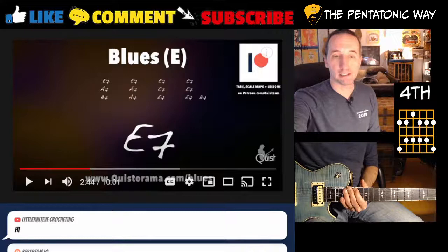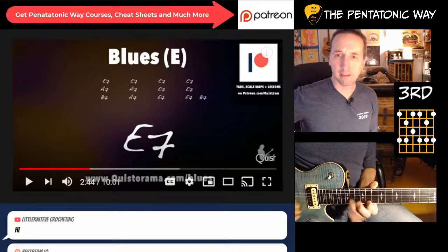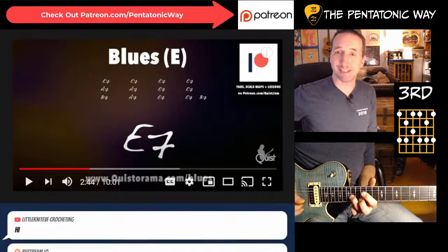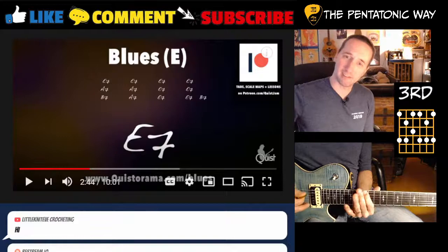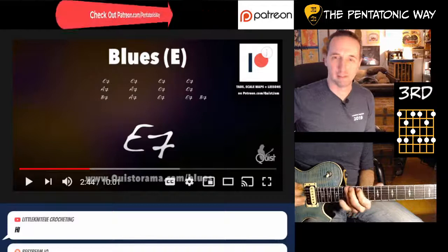But if you want to challenge yourself a bit, you can use this shape based on the 11th fret - because there's your B. So you end up with: third, fifth, flat seven, root, second, third, fifth, flat seven, root, second, third, and fifth. And you can see - so you end up on the 11th, and that leads you right back to that 12th fret. So that'll kind of take your licks and force them to outline a resolution.